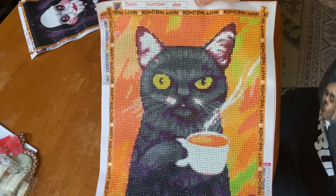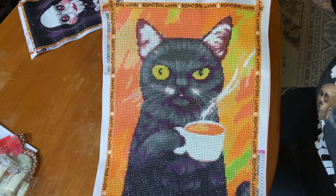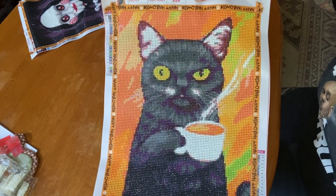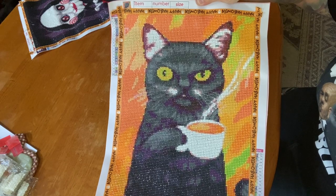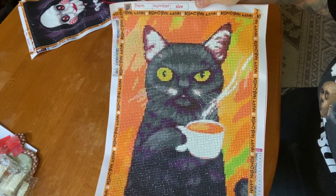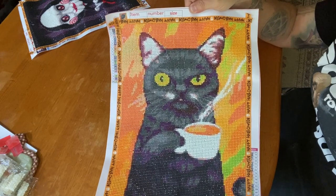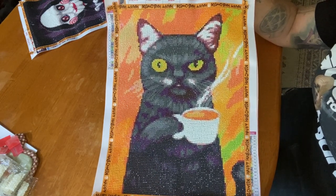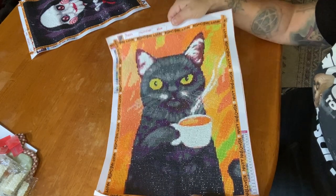I really like the steam coming off the coffee — I think it looks pretty realistic. And just his face is too cute. Even if you look at the colors the way they're charted up in his ears, it actually looks like there's fur in his ears. So I really liked this one — it's going right into a frame because Bryant is going to put this up in his kitchen.